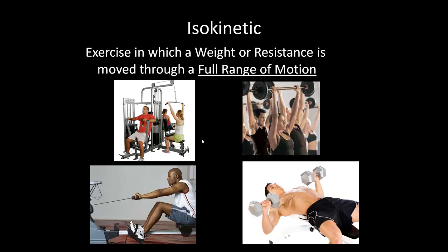If you lift heavier weights with fewer reps, you're trying to build muscle strength and muscle mass. If you lift lighter weights with more reps, then you're trying to develop muscle endurance.